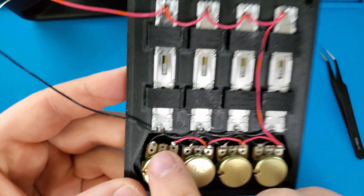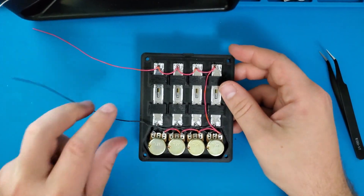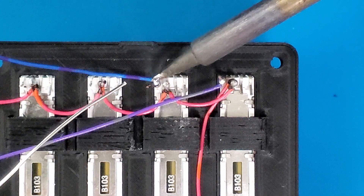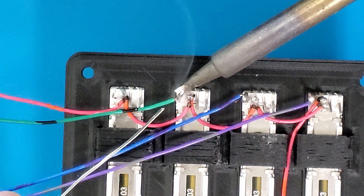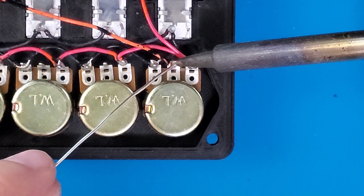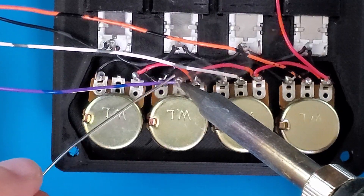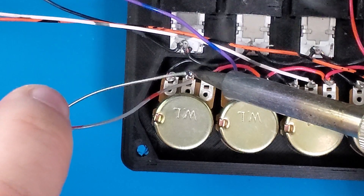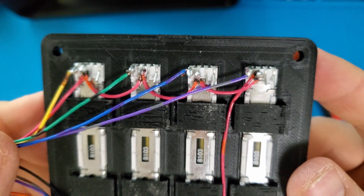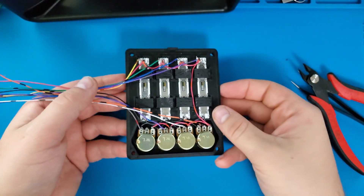Now I'm going to connect the wire to each of the variable pins on each potentiometer. Each of these will be connected to a unique analog pin on the Arduino and be used to read the variable resistance. I tried to use a unique color for each wire to make this assembly easier to follow along with.